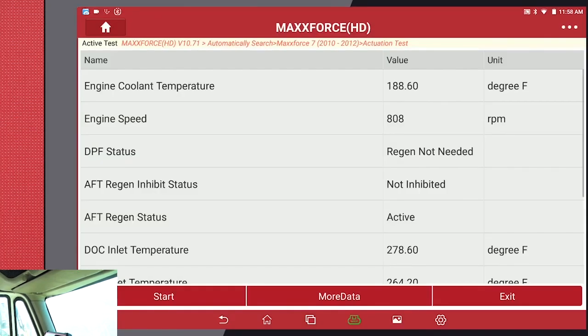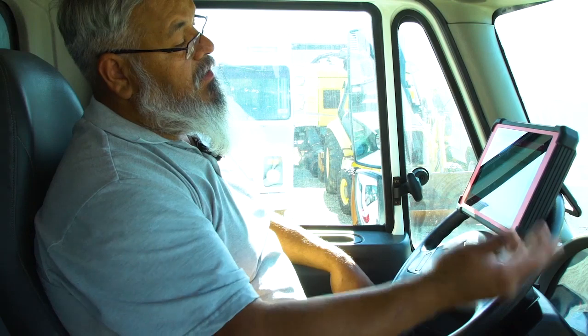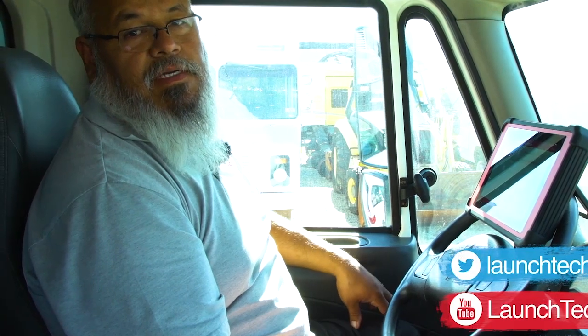So the regen has just started. The engine is not wrapping up. This process can take anywhere between 20 minutes and as long as an hour and a half or two, depending on how dirty the filter is. Once the regen has finished, the idle will come down and you have finished your regen. Thanks for watching — please keep watching for more videos to come on LaunchTechUSA.com.